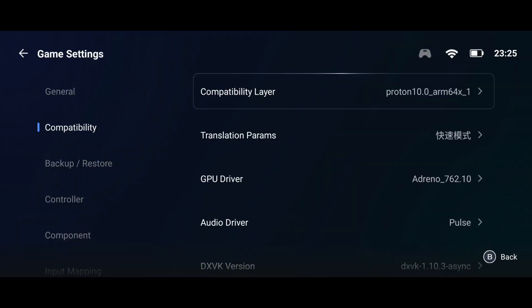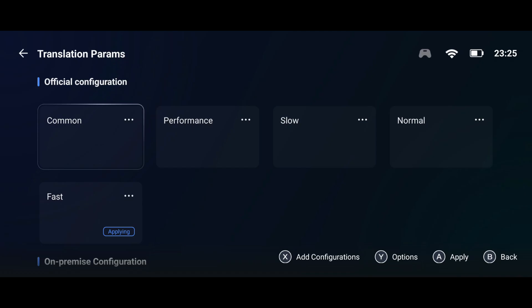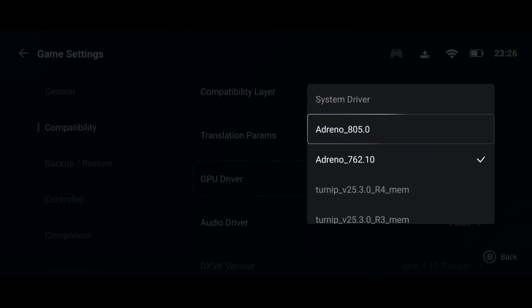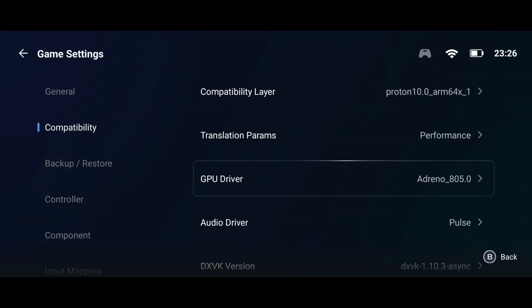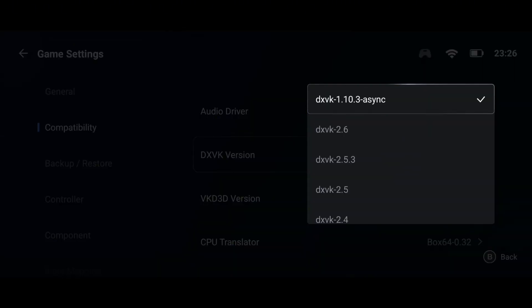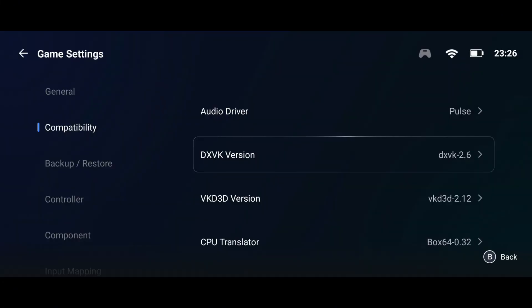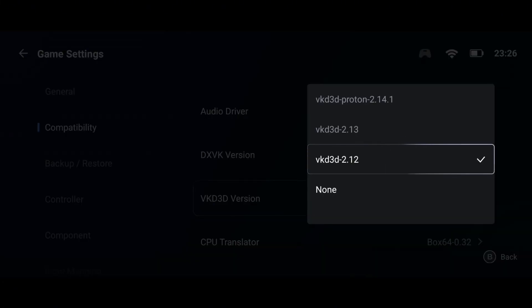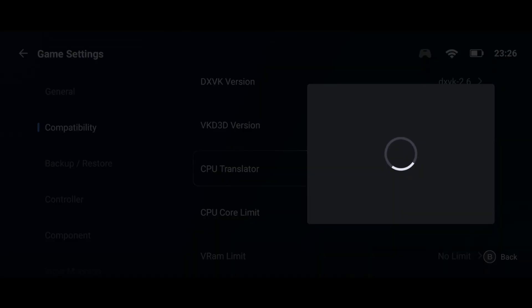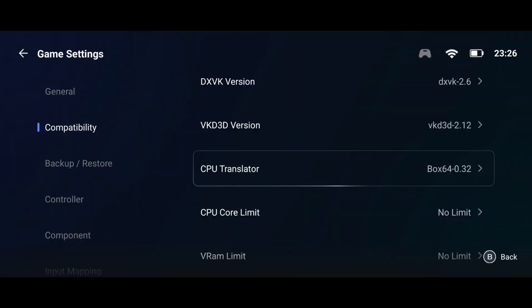For the compatibility layer, select Proton 10. For translation parameters, if your device is high-end, select Performance or Fast mode; for mid-range, choose Normal or Safe and Fast. Here you'll also find the latest GPU drivers supported by Snapdragon devices. For DXVK, download DXVK v2.6-1. For VKD3D, go with VKD3D Proton. For the translator, use Box64 version 0.35. Exactly like this.